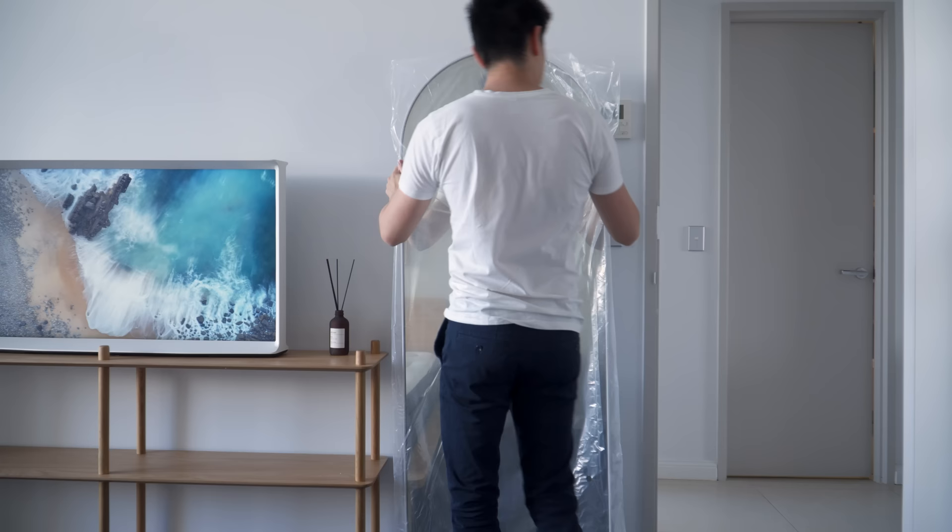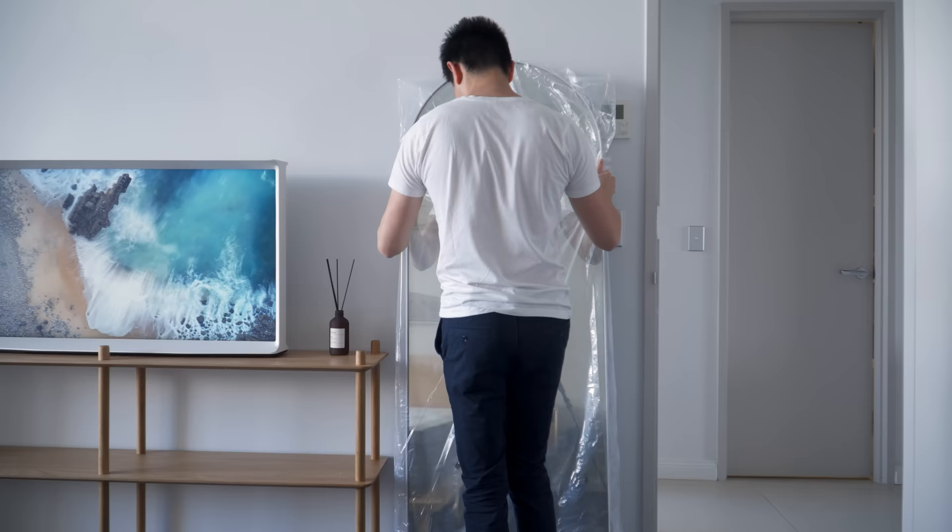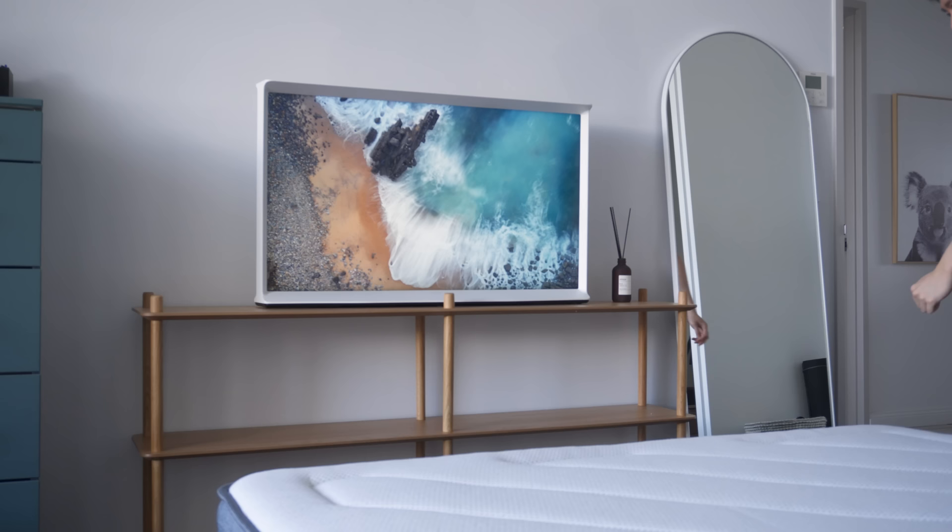On the corner of the room just beside the door, I added a wide arch floor mirror as my partner wanted a full height mirror for an effortless quick checkup before leaving the apartment.